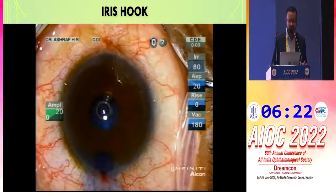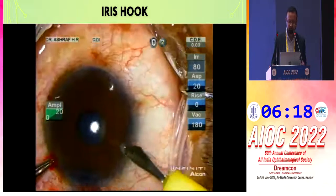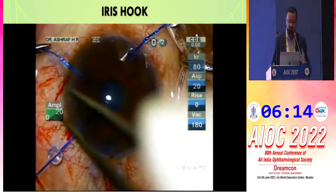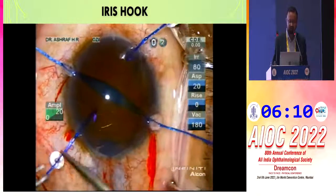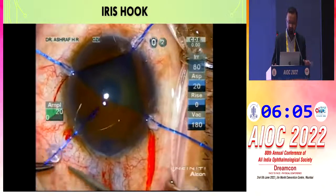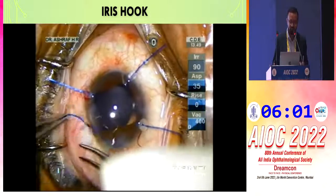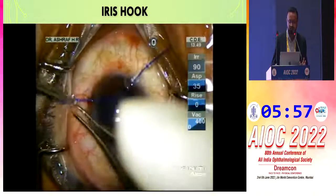In Bangladesh, we most commonly use the iris hook. After staining the capsule, we fill the anterior chamber and below the iris with OVD, then make four small paracenteses at 2, 4, 8, and 10 o'clock near the limbus. Hooks are inserted carefully to avoid touching the endothelium and the capsule. One additional hook can be placed under the main incision to allow easier instrument entry.